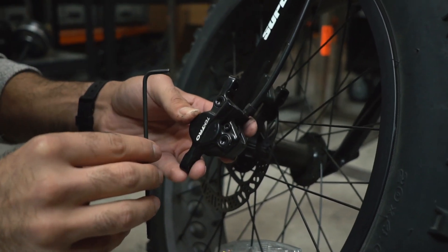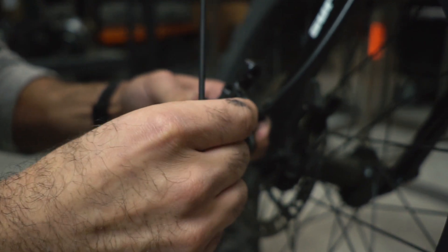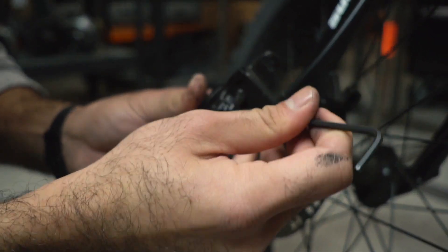Using a 3mm hex wrench, loosen and remove the bolt that holds the brake pads into place. Use that same tool to gently push the brake pads out of place.